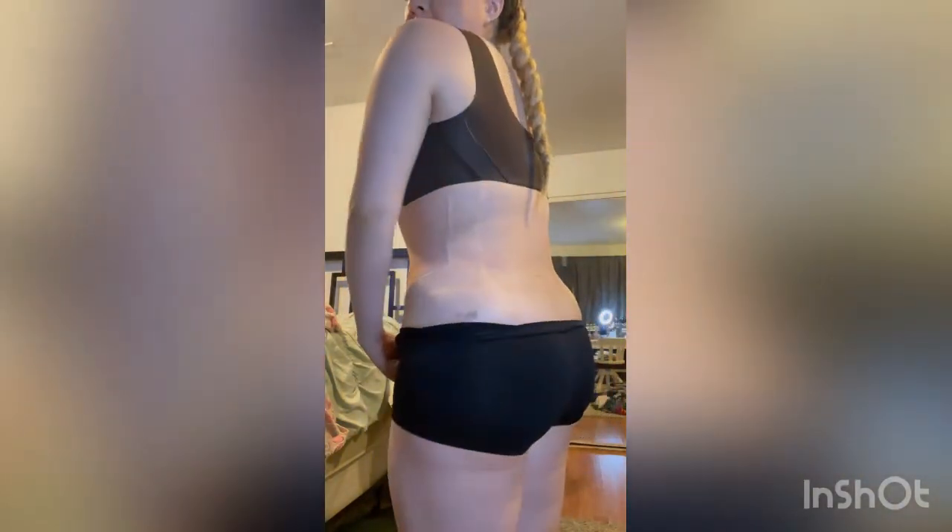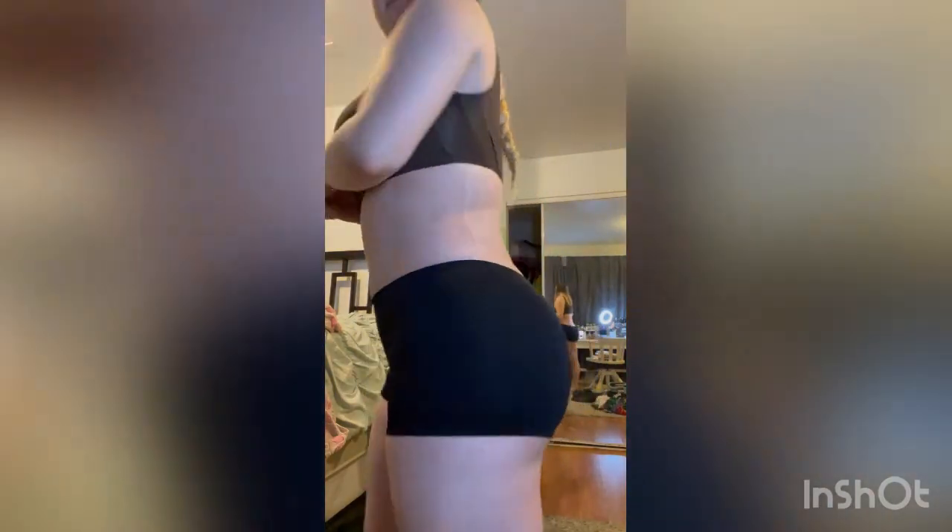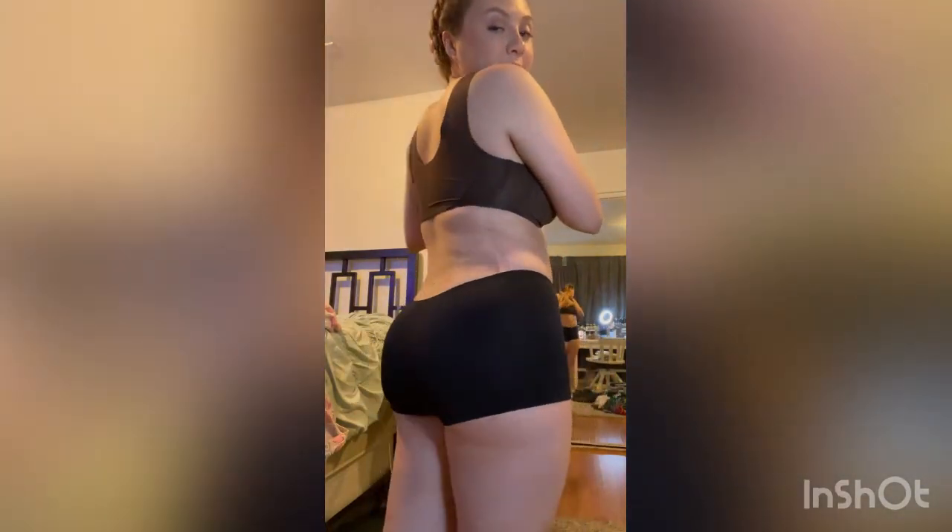I'm going to put some underwear on and I'll be right back. So before I get in the shower, I'll show you guys how I look from two weeks post-op. He really gave me hips — I like that, I just love it. I love that my back fat is gone.